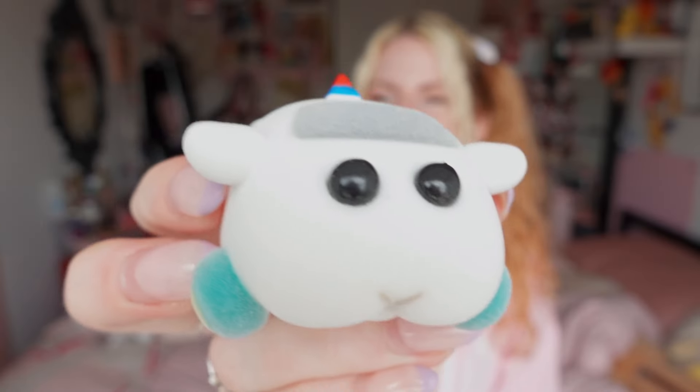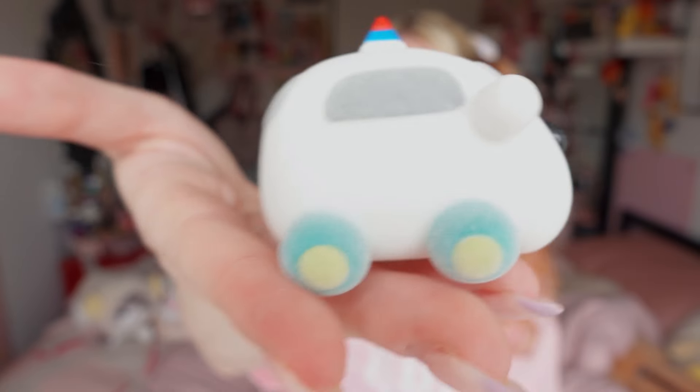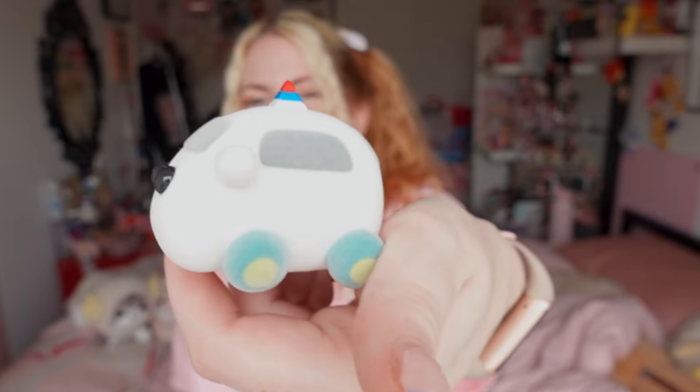This was a little Pui Pui Molcar I got. I don't think he's actually flocked like I thought, but he's squishy — oh wait, he IS flocked and squishy! Best of every world. Pui Pui Molcar is just one of those feel-good shows you can watch, turn your brain off, and it's just very cute. I'm gonna put him by my desk with my other little mole car.